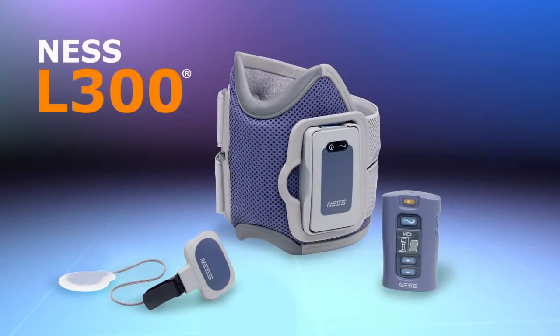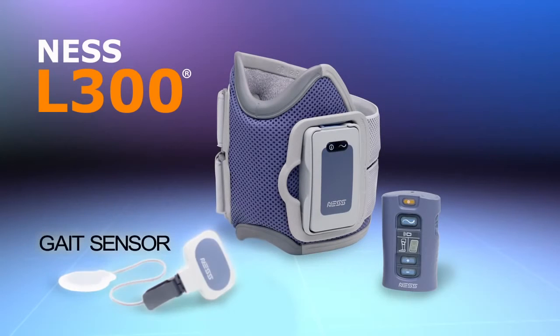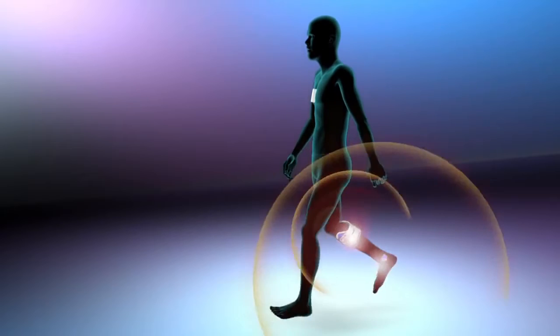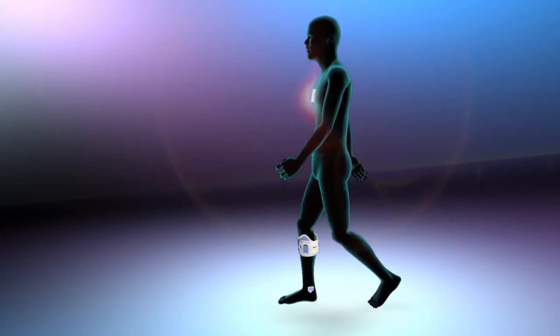The Ness L300 foot drop system consists of three main components: a lightweight cuff that fits below the knee, a small gait sensor placed in the shoe, and a wireless control unit, all of which communicate wirelessly, eliminating the need for troublesome externally worn wires and connectors, making the system simple and easy to use.